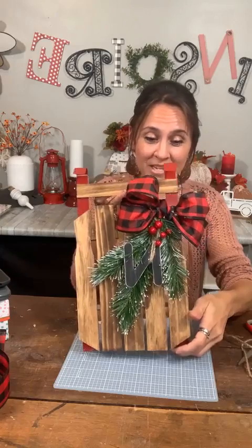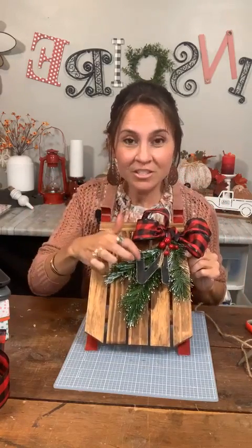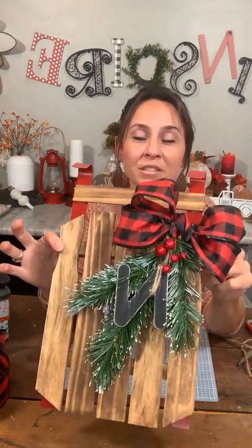I hope it inspires you. These would make great gifts. You could make these ahead of time, put their initials on it or a little name tag on there. Love it. I'm going to be making some more of them.